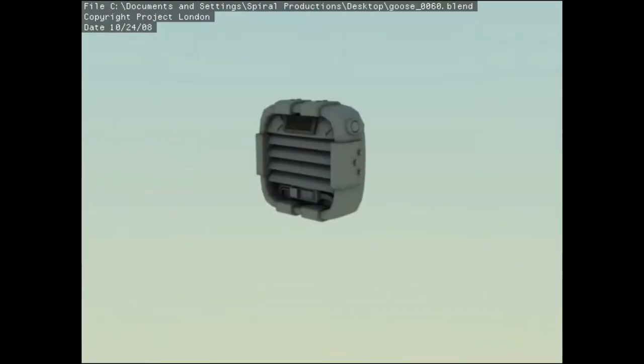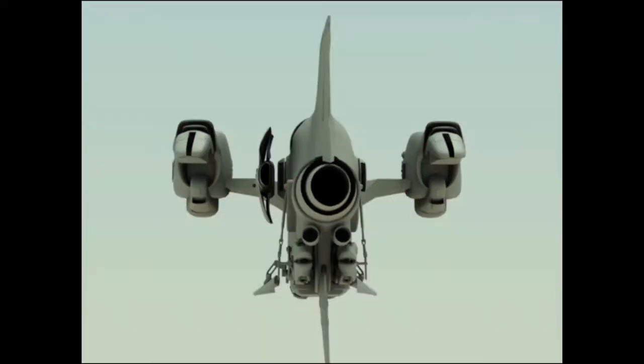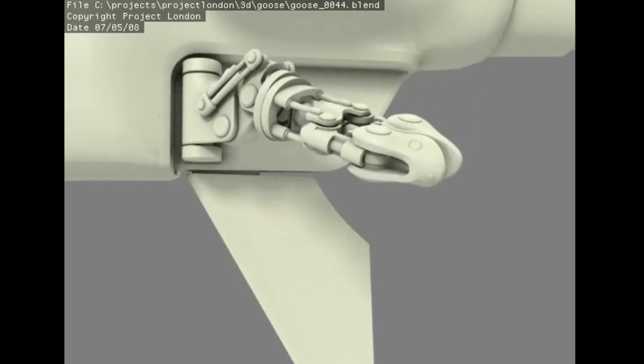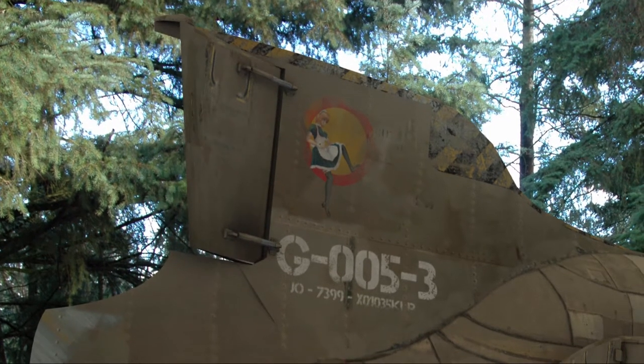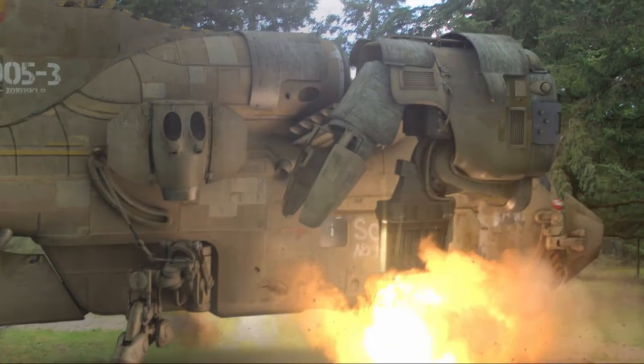After getting everything lined up, Dolph worked through a ton of revisions to make it look not quite so helicopter-y. He added a giant fin, engines, and some crazy complex landing gear stuff. He even put a little pinup gal on the fan. I added a couple shoddy engines to the side and the ship was ready to fly.